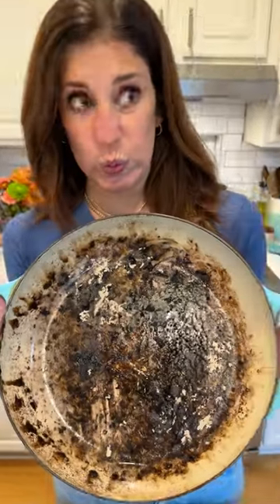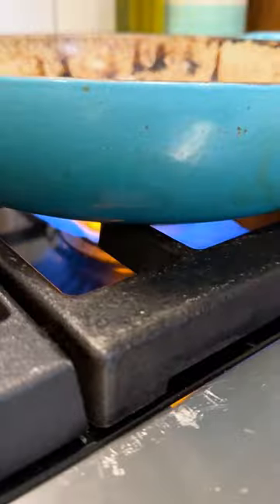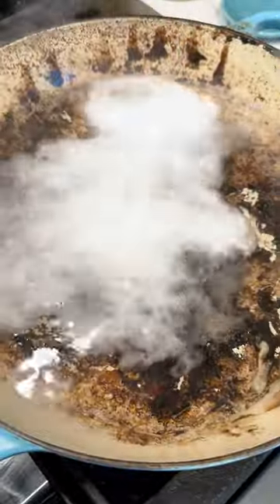Did you do this to your nice cast iron enamel cookware? Here's how to fix it. Fill the pot with about four cups of water, then add two tablespoons of baking soda and heat it up with a wooden spoon. This way you don't scratch it.